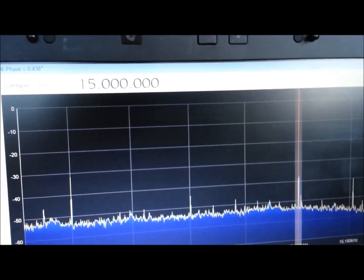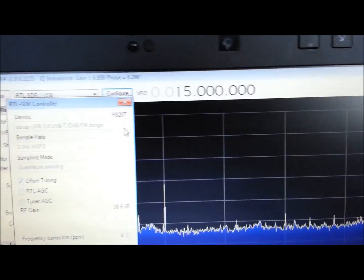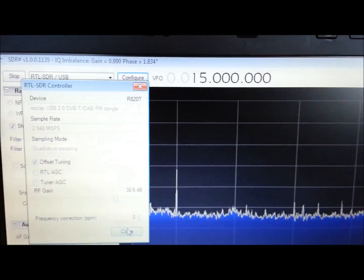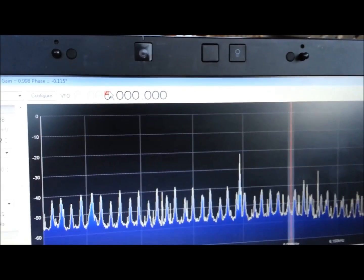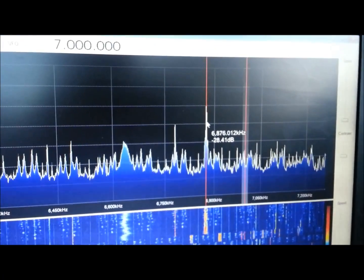We'll see where this lands. Unfortunately, the mistake I made is the frequency correction I dialed back to zero, so now I'm going to have two different offsets — one with the Ham-It-Up converter and one without. But for now this is working pretty good. I should be able to tune this down around the 7 MHz area here and get this to work a lot better than what it did before.